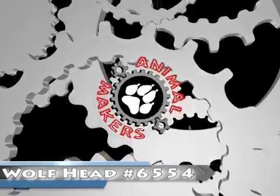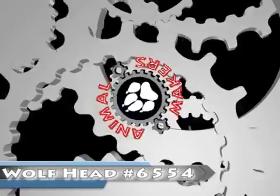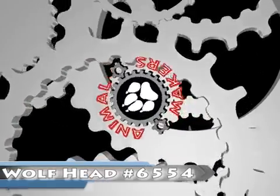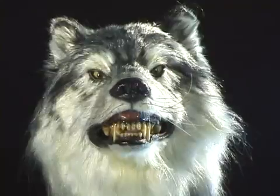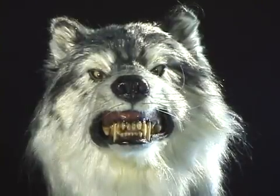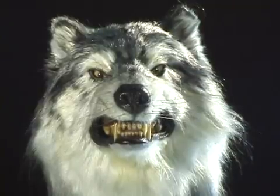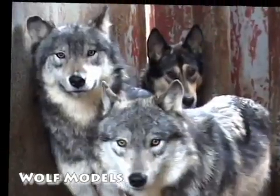Hi, this is Jim from Animal Makers here to talk to you about the wolf head number 6554. This is an animated wolf head. It works as a puppet in front of camera. We've got a kind of snarling head — this is a mean, nasty, intimidating wolf head.